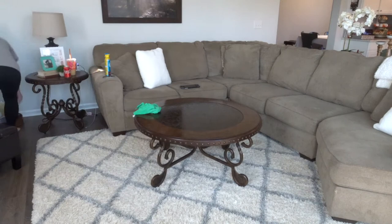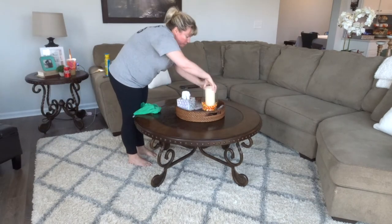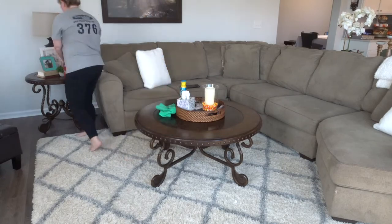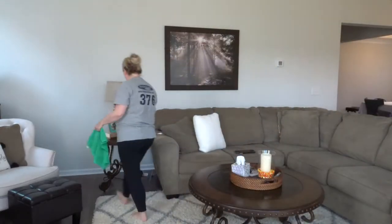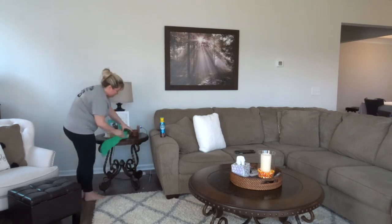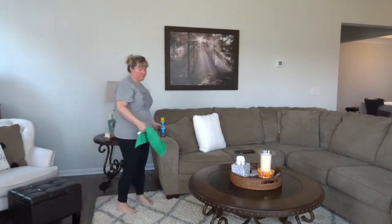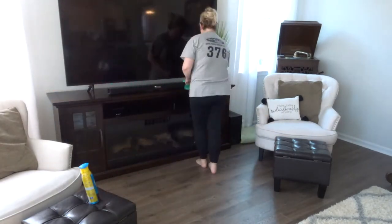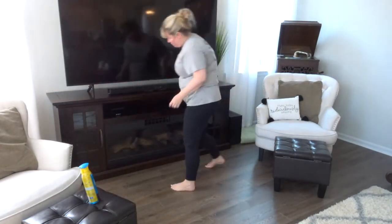I was doing that while I was cleaning up, and of course dusting. If it's your first time here and you don't know, my name is Lacey and I am a dustaholic. That is my weird thing — I really just feel like it's not clean if I didn't dust, and even if it doesn't need it I always dust. I have no idea why, but we all have our things, right?